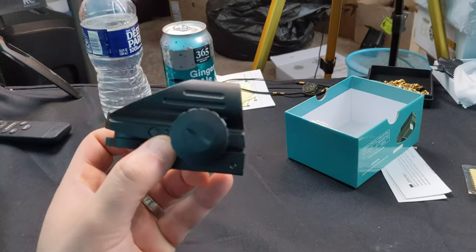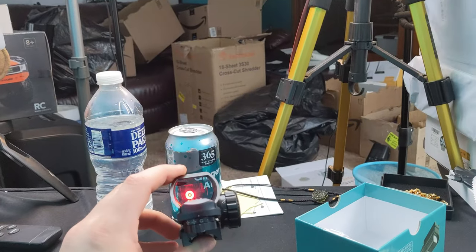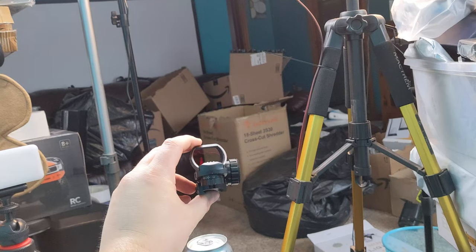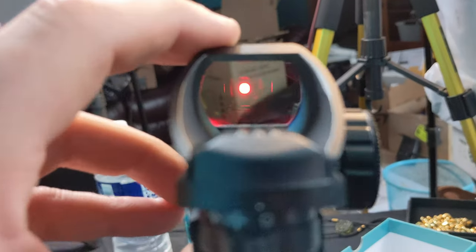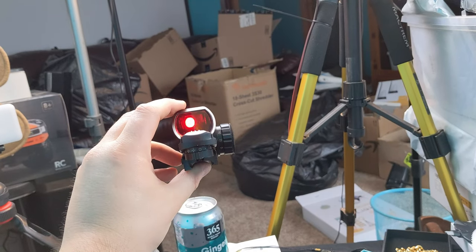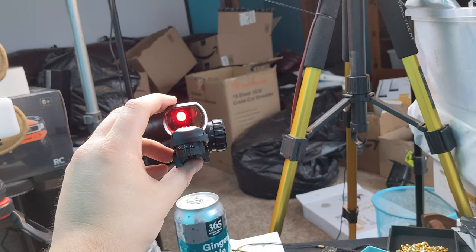Very nice guys, very very nice. Just to show you, this is now on the maximum brightness — check that out. It doesn't matter how far away you are — look at that maximum brightness. Obviously it's brighter the closer you get, but is that not awesome? It is so bright, and you can see it clearly in person. The camera just can't show it clearly — so awesome guys.